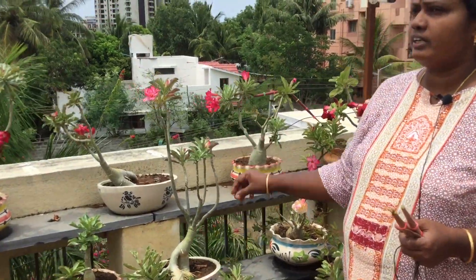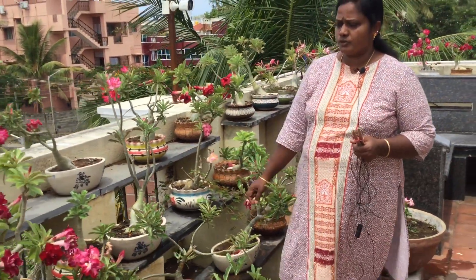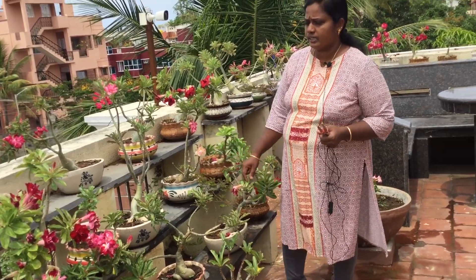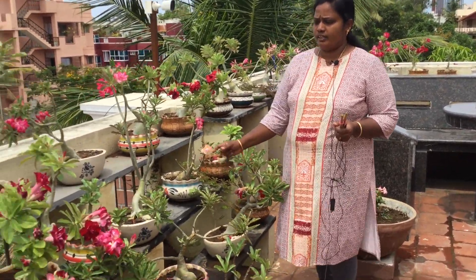In the winter, watering is very low. This is a desert rose. This is a potting mix — this is a potting mix with cow manure. This is bone meal. This is a great flower.